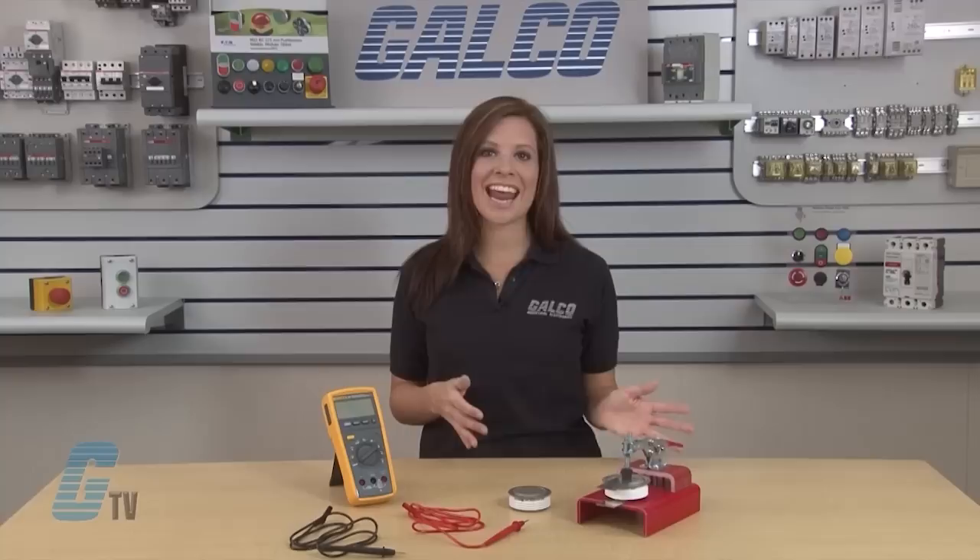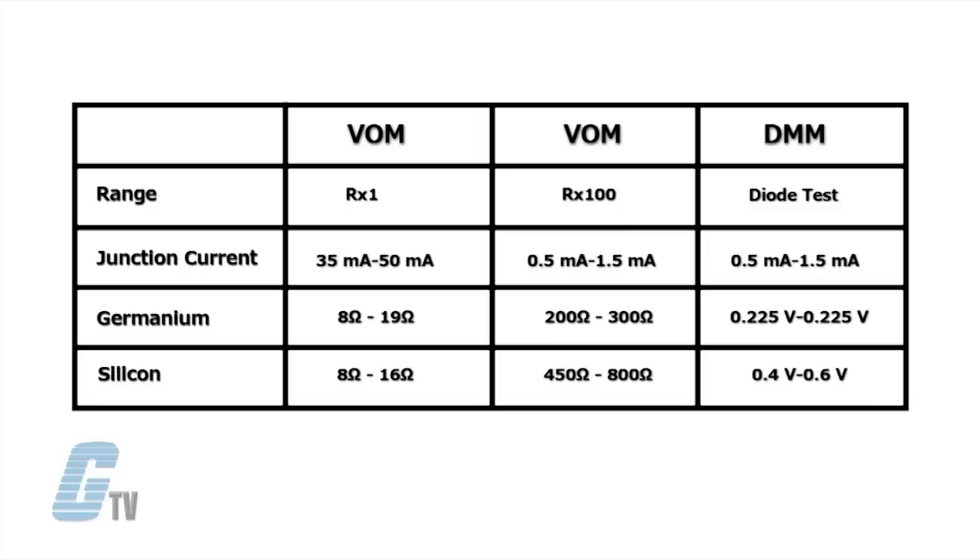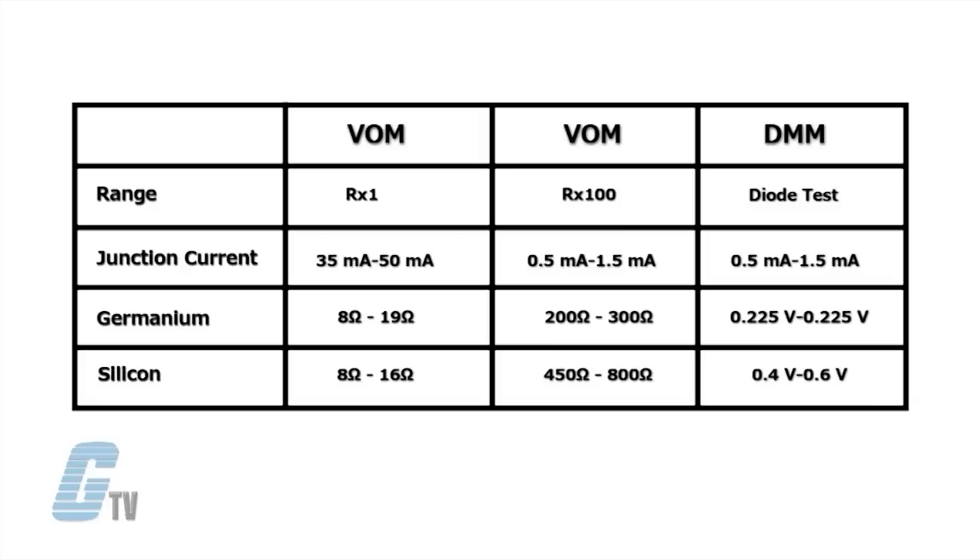When checking the condition of a diode or transistor junction, a multimeter is the preferred instrument versus an analog voltmeter, or VOM. The VOM can give widely varying readings and can drive undesirable current levels of up to 50 milliamps through the junction.